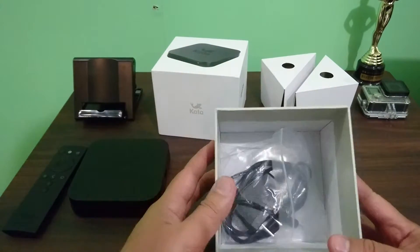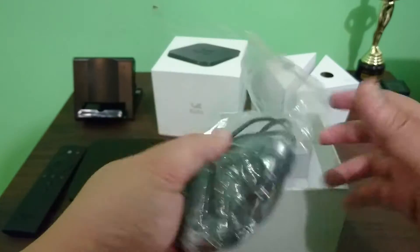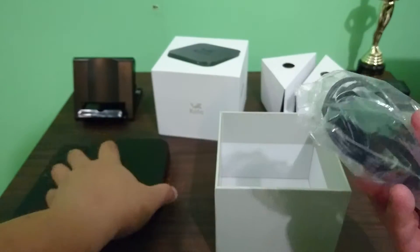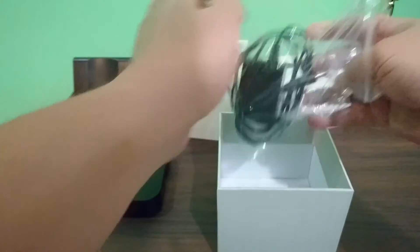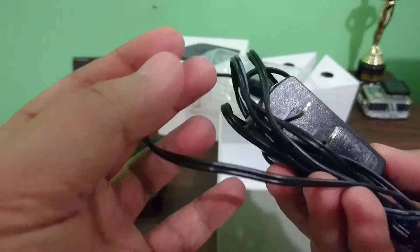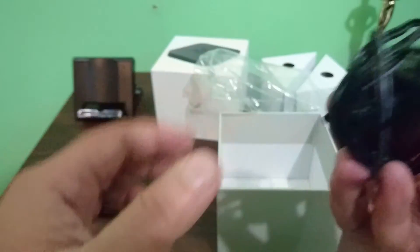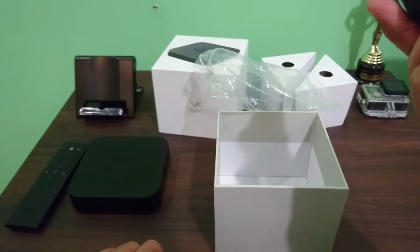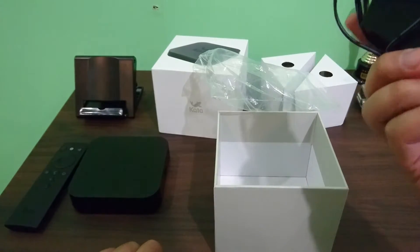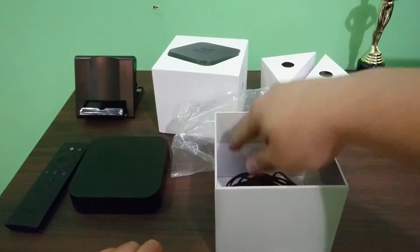Inside the box we also got the power adapter — standard power adapter. Let's take it out of the plastic. The output of this AC adapter is five volts and it puts out one ampere.